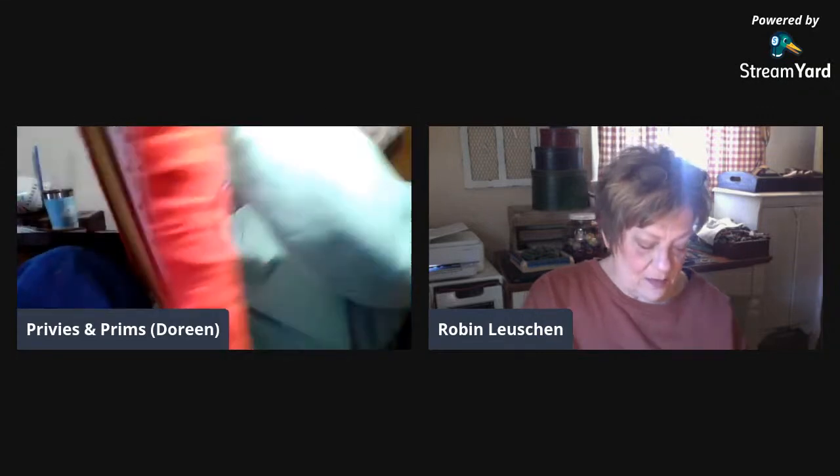My daughter tried showing me stuff when I got my Mac computer — I've always used Windows and Mac is a whole other animal. She tried showing me things, but she didn't even know some of it. A lot of stuff I had to just learn on my own by clicking buttons and pointing around.